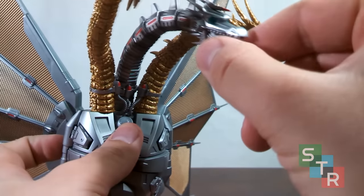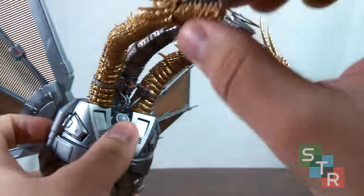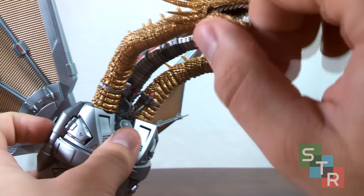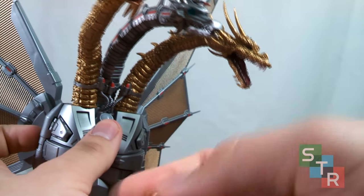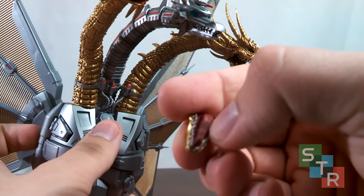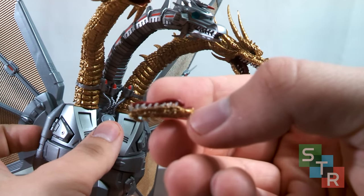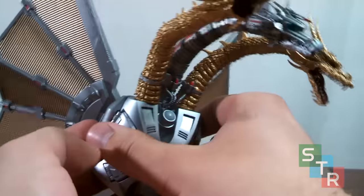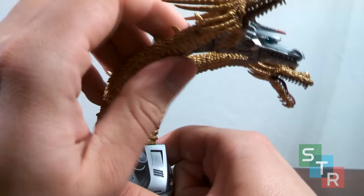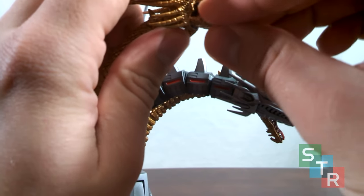Also of note, just like the original King Ghidorah, the tongues do like to move a little bit, but I don't know if there's an actual ball joint in there or if it's just glued in place. I know some people have snapped off the tongues on the original King Ghidorah, so unless you absolutely have to move the tongue for some reason, I wouldn't move it.